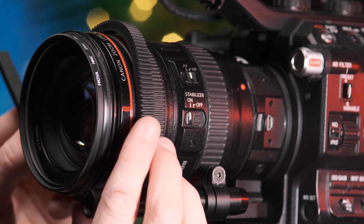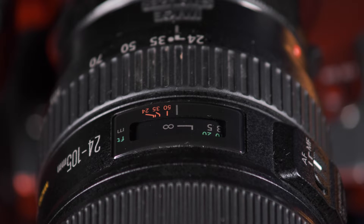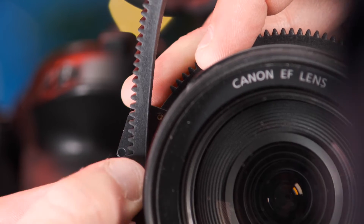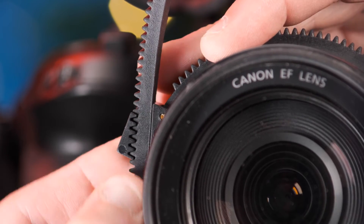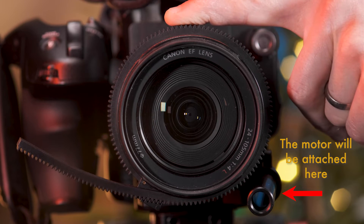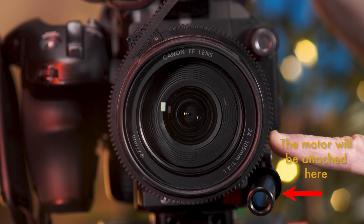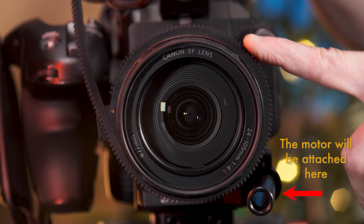Next, attach the gear ring. When doing so, ensure the lens is set to infinity and that any excess teeth from the ring are as far away from the motor as possible. This ensures the excess part of the gear wheel won't become caught in the motor as you adjust the focal point between the minimum and maximum distance.